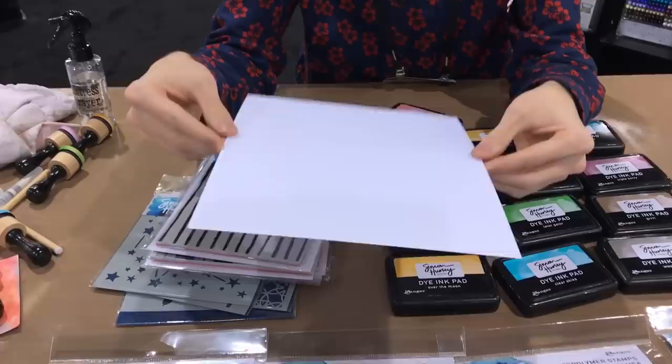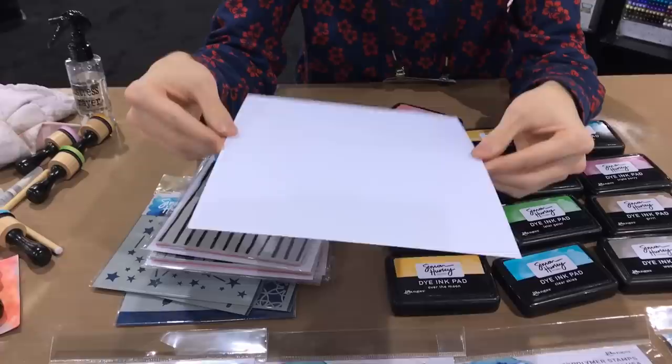One last thing in the line — I have this card stock called Stark White. It's a really bright white, 110-pound card stock, perfect for card making and mixed media. I wanted to make it 8.5 by 11 so you can cut it down however you want, get your card bases, and have the freedom to do whatever you want with it. I tested a lot of card stocks and this was the best — it takes ink well, it takes water well. Thank you so much — I hope you really enjoy this line. It's shipping in February and I cannot wait to get it into all of your hands so I can see all of your awesome projects!